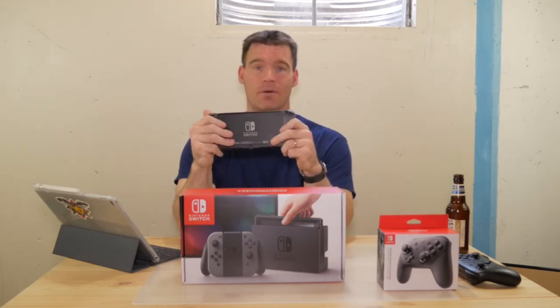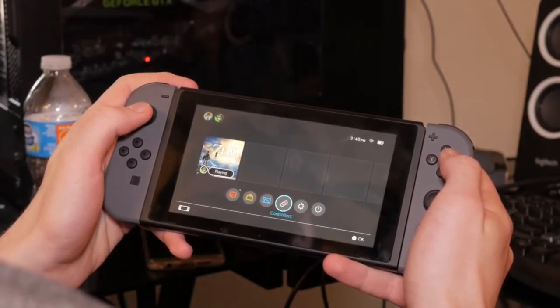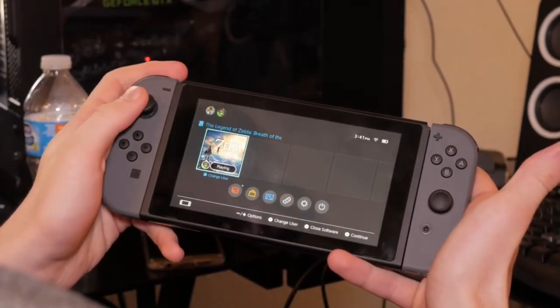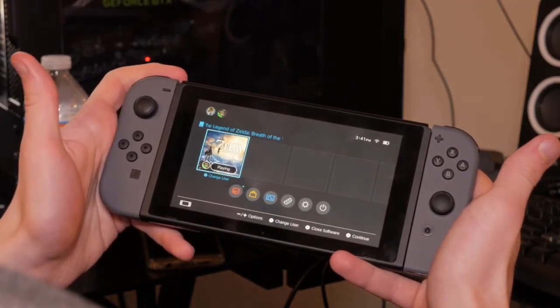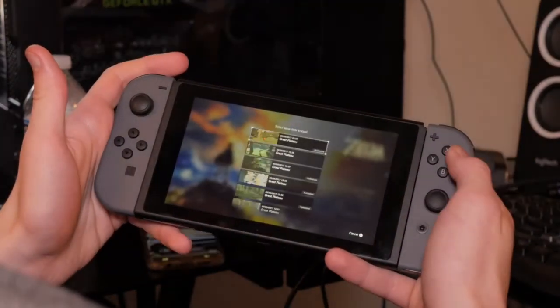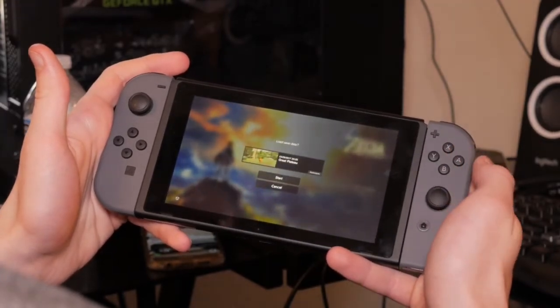Now I'm going to show you some gameplay. Taking a closer look at the Switch in action — I've got my son demoing it. You can see the interface is fairly simple, the layout is clean, and with the Joy-Cons connected to the Switch it makes an awesome handheld device. The advertised battery life when playing like this is about three hours, and that's pretty much on par.